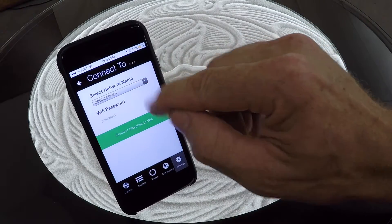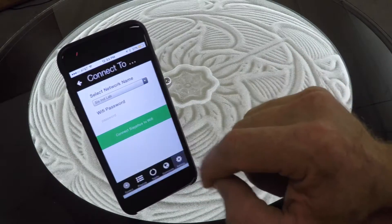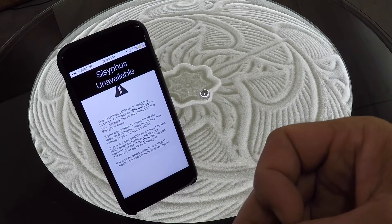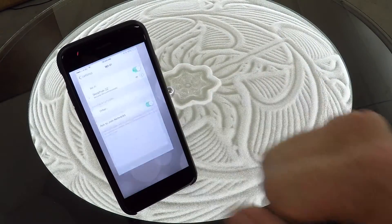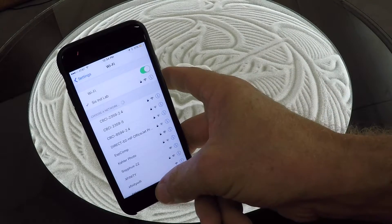In the pull-down menu, we're going to look for our home Wi-Fi network. We'll enter the password and hit connect. It'll take a few moments. Your phone should automatically go back to your home Wi-Fi network. If it does not, you can always close and go back to your settings and ensure that it is connected. Ours went ahead and reconnected.